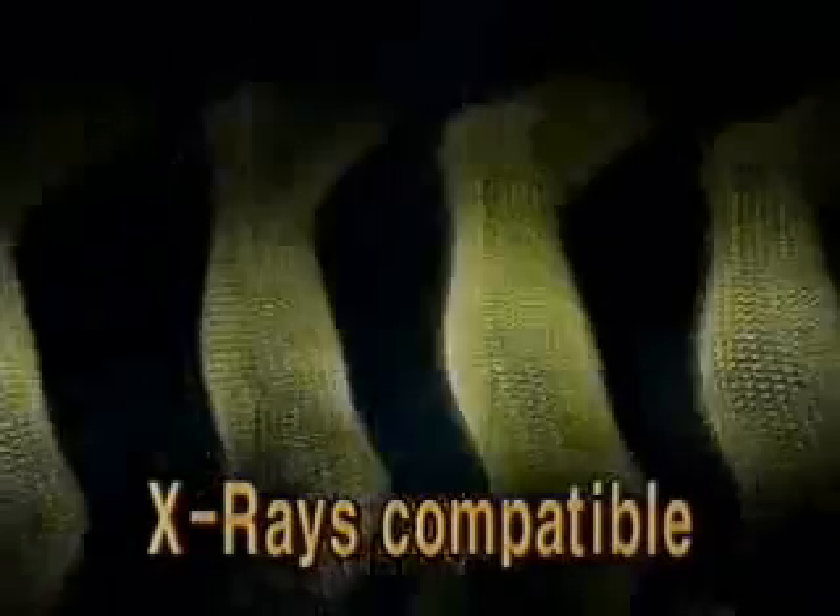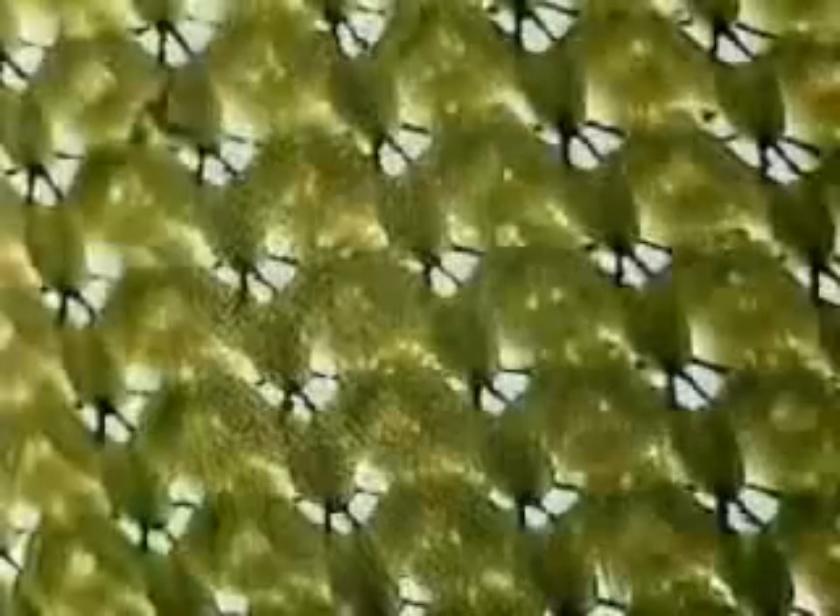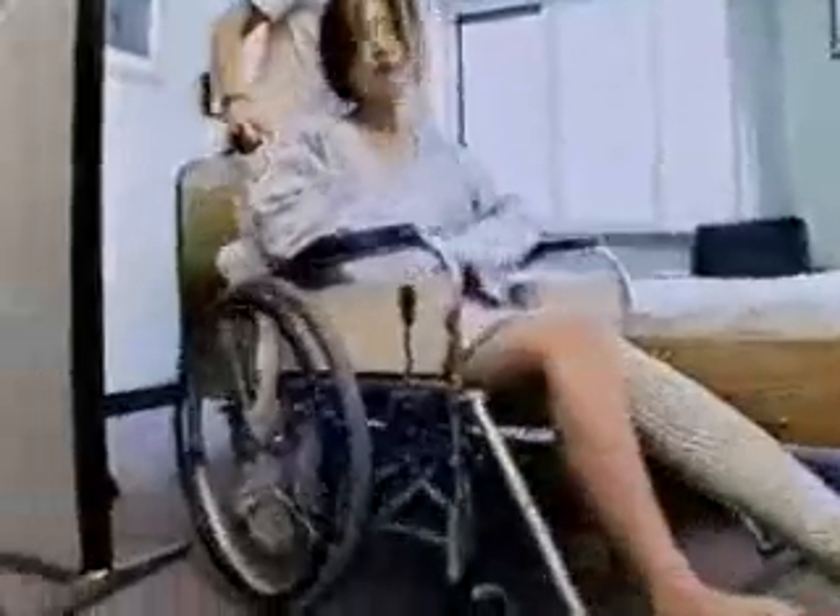Casts of the past had to be removed before taking x-rays. With the HM cast, it is no longer necessary. The HM cast allows x-rays to be transmitted through it, making it easy for doctors to frequently check the progress of the healing bones. In addition, it allows for a proper setting of bones and reduces the cost of additional casts.